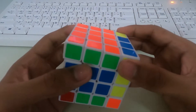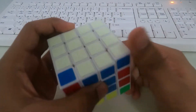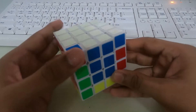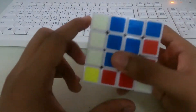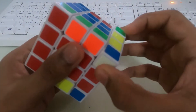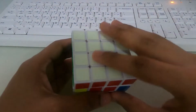Next we need white, orange and blue — put it down, turn right, put it up. Next, white, red and blue — the piece is at the top, so we need to bring it down. Bring it down and turn, and all the pieces are down. Now let's connect it the usual way — bring it down, turn right, and solve it. So the white piece is already solved.